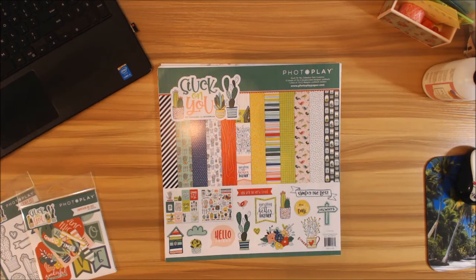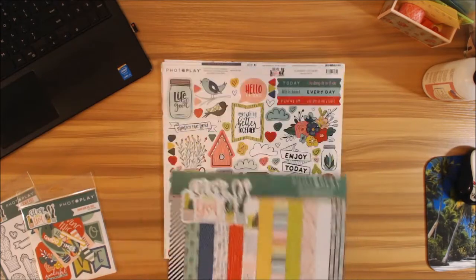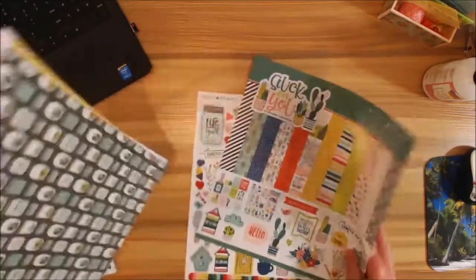Good morning Photo Play Paper peeps! I'm so excited to share with you this new collection called Stuck on You by Shauna Klingerman. I absolutely love this collection — of course I love every collection, so you can always expect to hear me say that. What I thought was really unique about this was the color palette. Let's go ahead and get into it — we'll do the sticker sheet last.